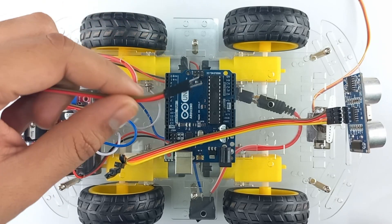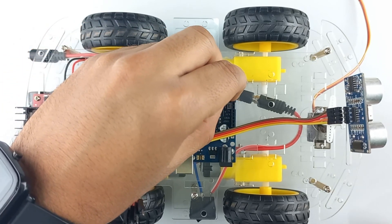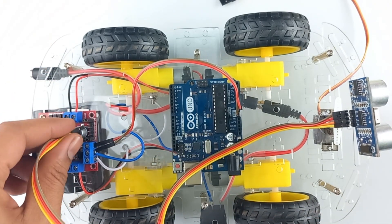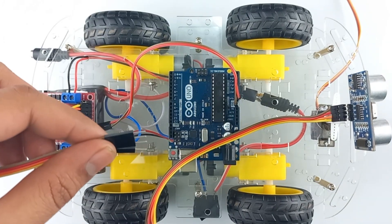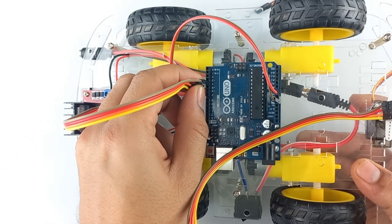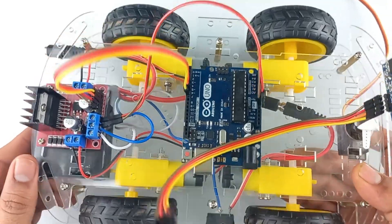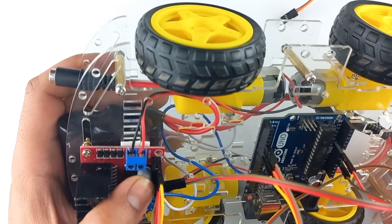Connect the 5V pin from the motor driver module to the VIN terminal of Arduino UNO and connect ground to ground. Take a jumper wire and connect to the motor driver module. Connect IN1 pin to Arduino pin number 4, IN2 to pin number 5, IN3 with pin number 6 and IN4 with pin number 7 of Arduino UNO. I have also connected a jumper wire to the ENA and ENB pins of the motor driver module.